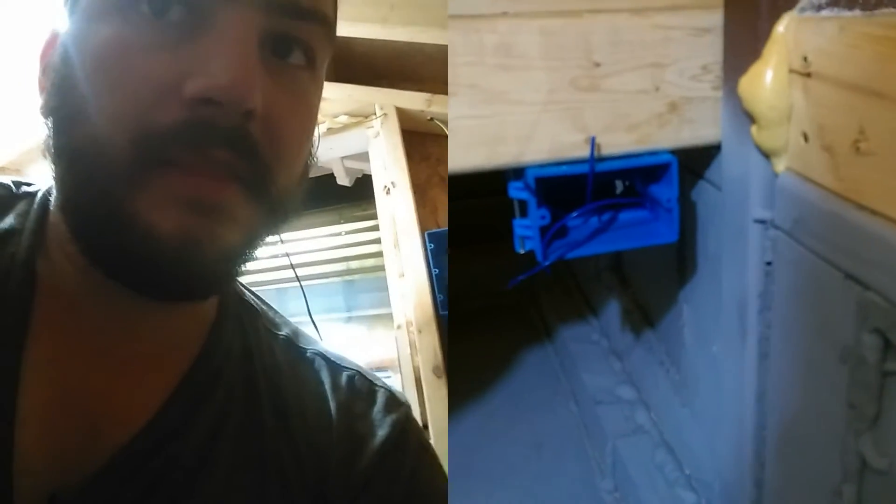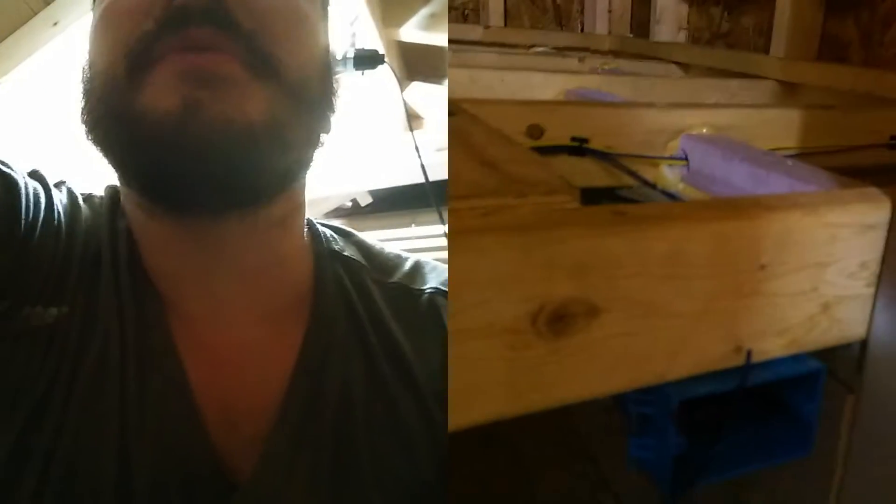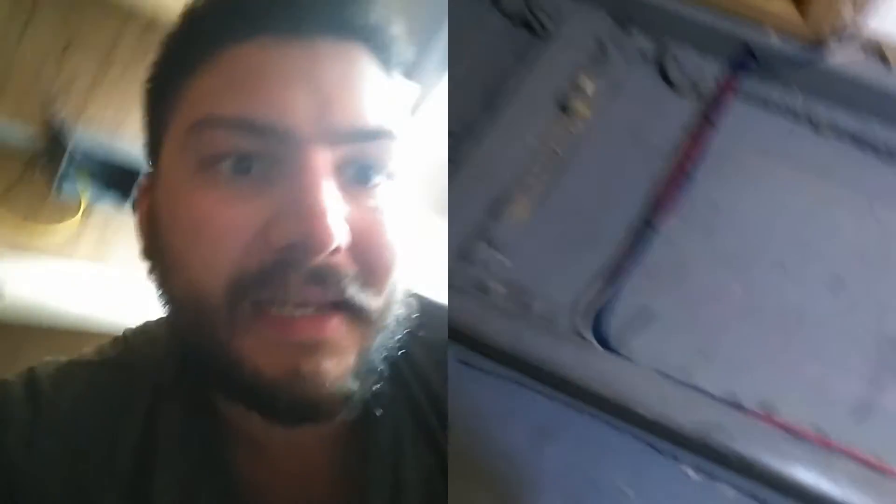This is a switch for a belly light — you can barely see it in here. There's just going to be another LED light, because this area will be storage, service area, and water tank in the future. That'll be a light so you can see what you're doing.